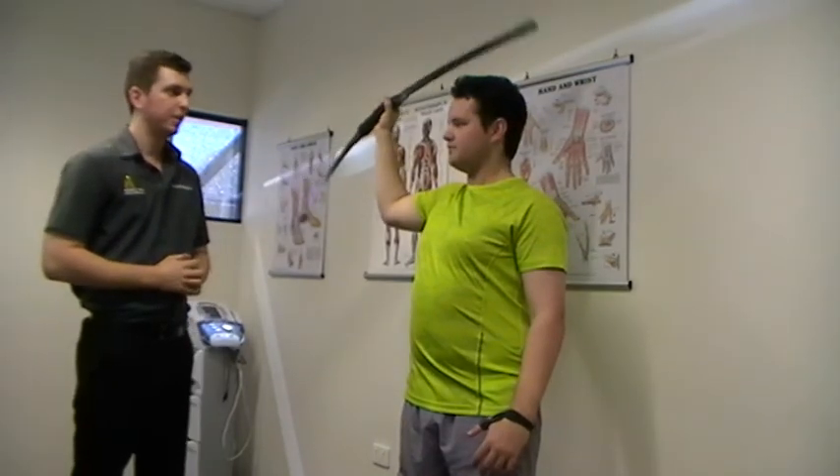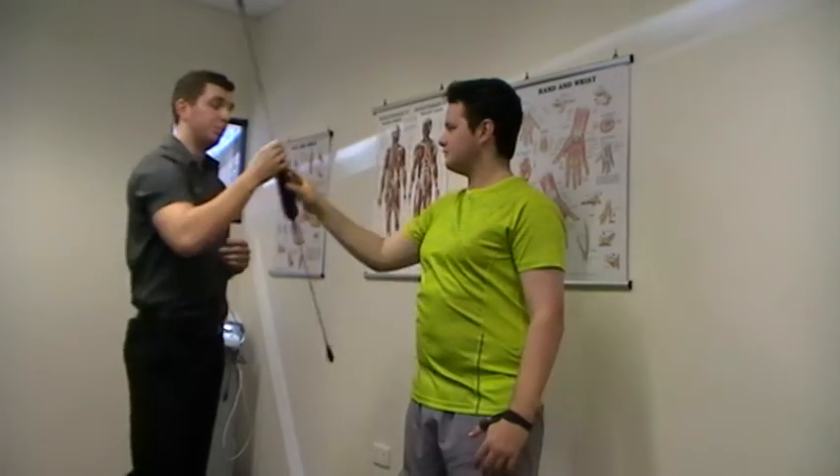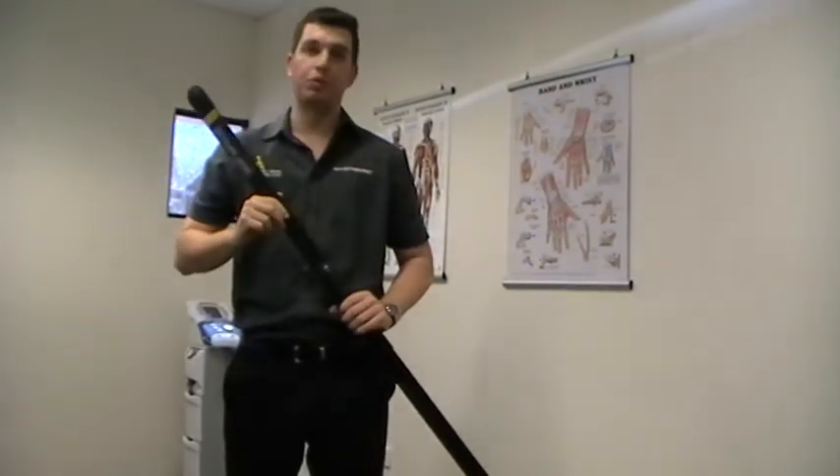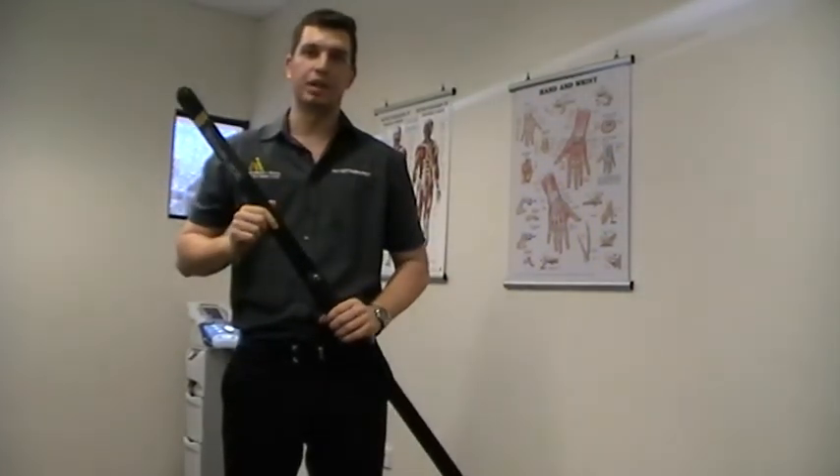How does that feel, Jordan? Very good. These Body Blades are available to purchase here at A&I Physio and they're a great tool to take out independent rehabilitation at home.